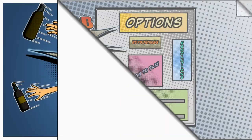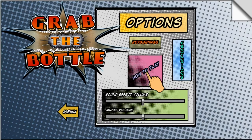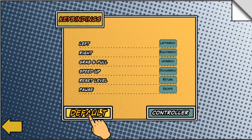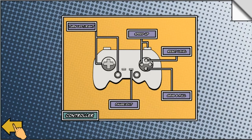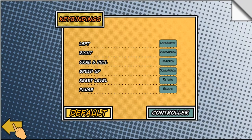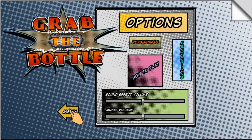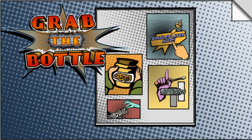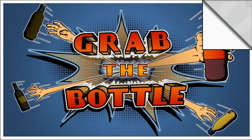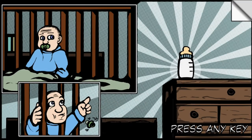Let's check the controls first. I'm using a controller — speed up, reset level, pull or grab. Alright, we can do this maybe. Let's go to single player.